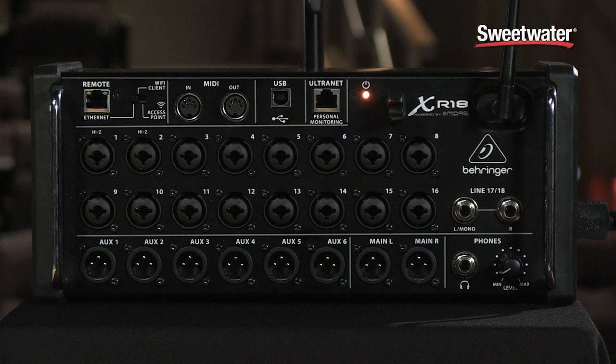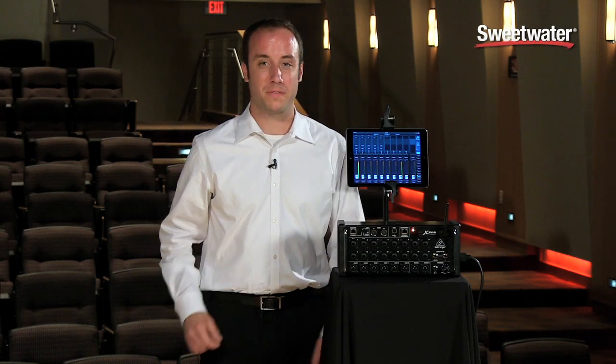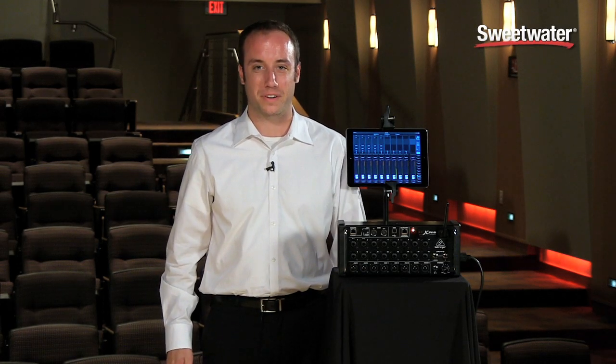Let's take a look at some of the features we have here. The XR-18, as well as the other two XR models, the XR-12 and XR-16, can be placed on stage — we have these rugged bumpers here — or you can take these off and use the included rack kit, and you can mount this either forwards or even backwards in your rack, wherever you want your connections to be.